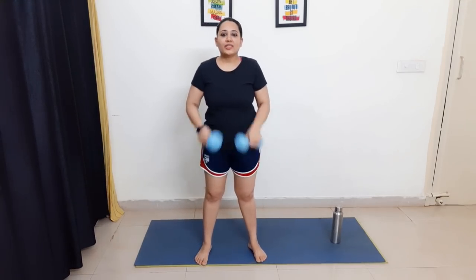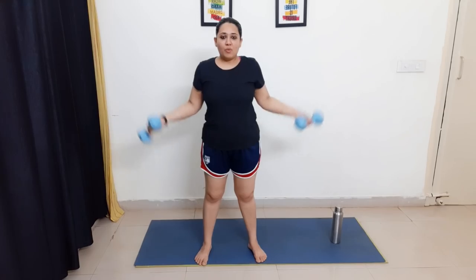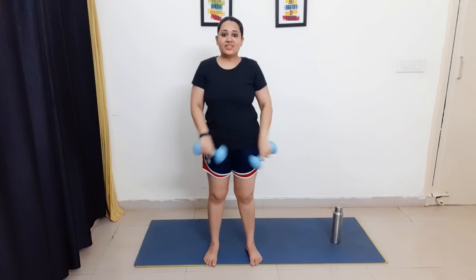Hold your dumbbell or water bottle and twist — then opposite. Let's do 10 each direction: one through ten, then ten back down to one. Great job, you did great!